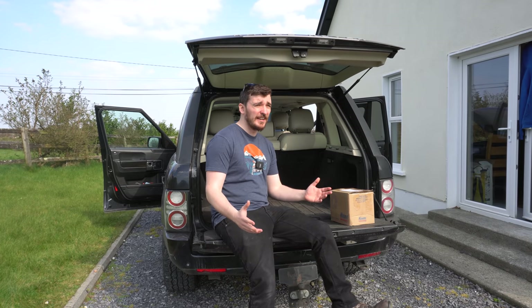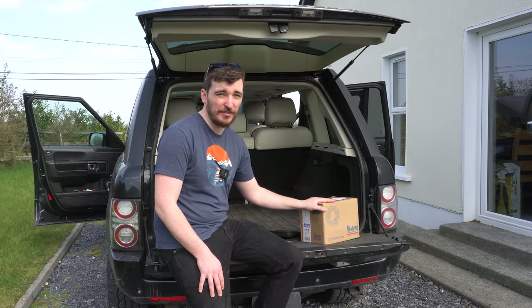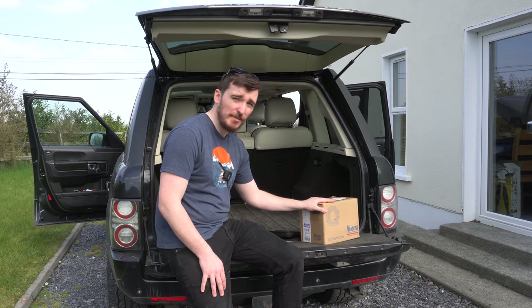Summer has miraculously appeared in Ireland, and this year it happens to be on a Saturday. While I'm loving the sunshine and the relative warmth, it actually means I've got to get on and fit this Nissan's air conditioning compressor that I've been putting off for ages, so better get started.